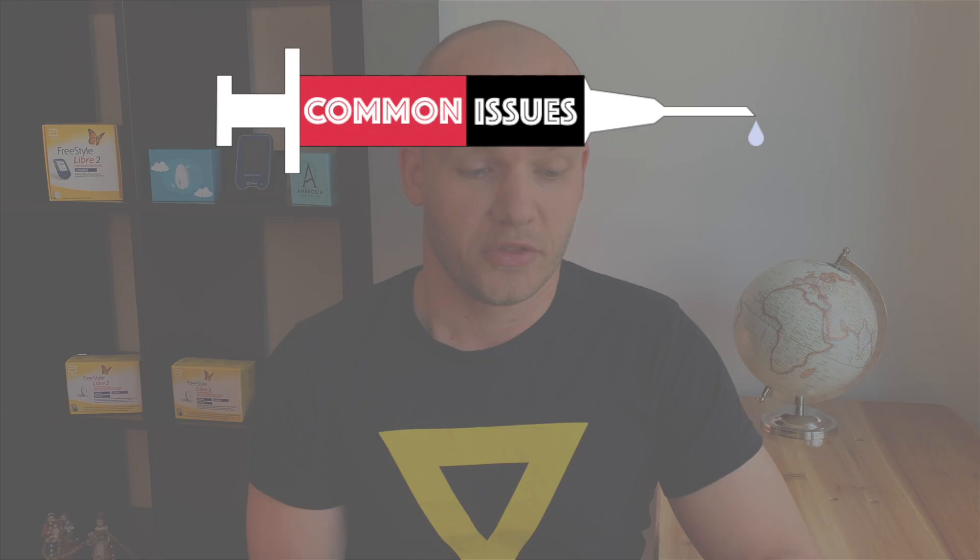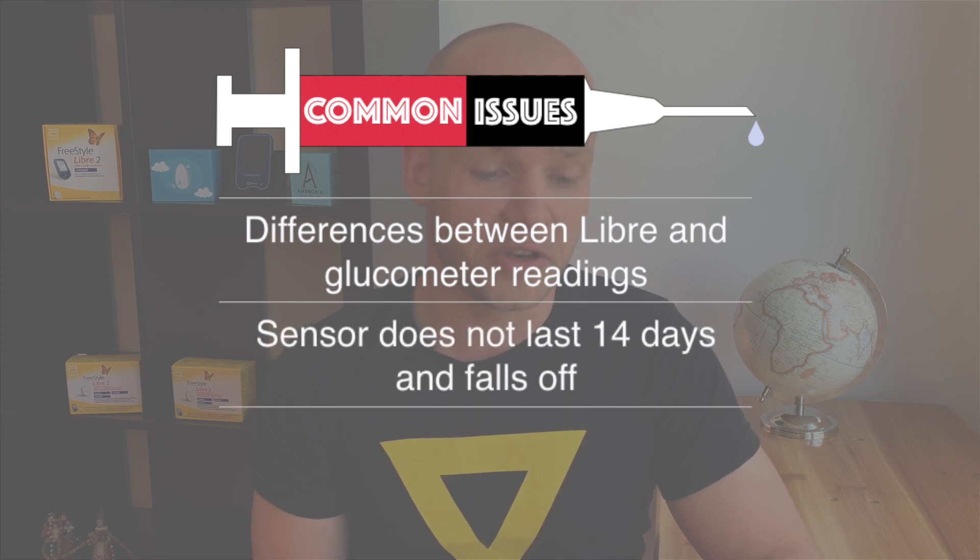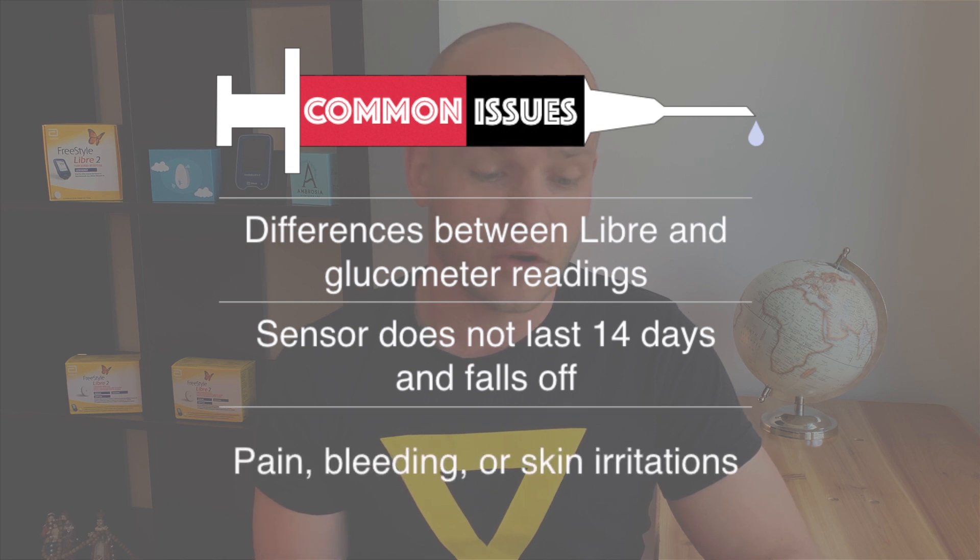Freestyle Libre is a great tool for diabetes management when used sensibly. Unfortunately, a lot of people don't fully understand how the system is meant to work and complain about a number of things: the sensor doesn't give accurate readings because my Libre says 8 and my glucometer says 11, or the sensor doesn't last 14 days and falls off way too early, or the sensor causes pain, bleeding and irritates my skin. If you're complaining as well, I fully understand your frustration.